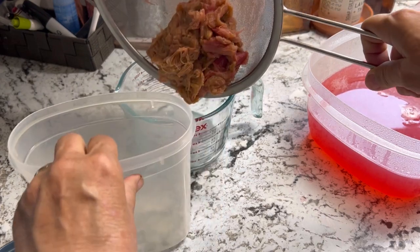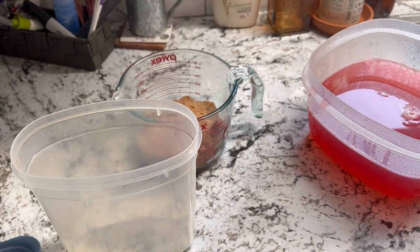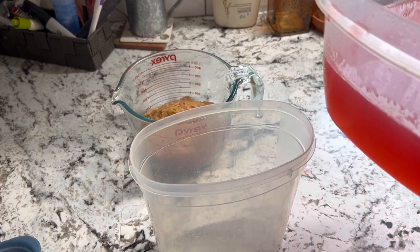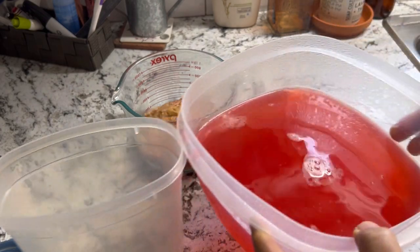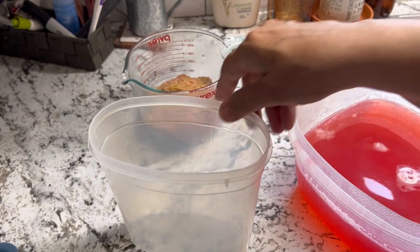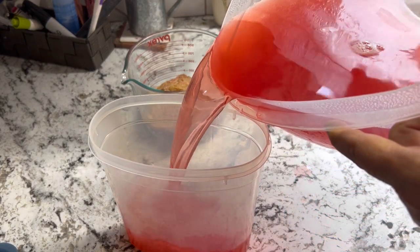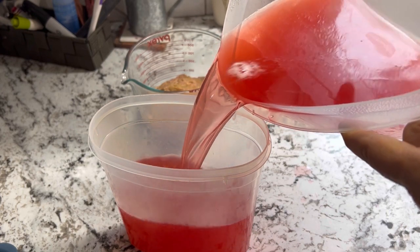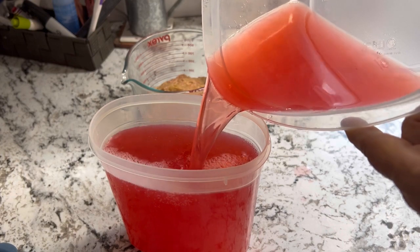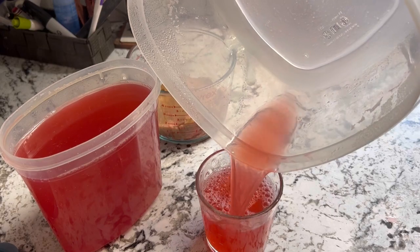Once this is well drained, I'm just going to dump this leftover rhubarb pulp over here — we'll deal with that in a minute. As you can see, we have this beautiful pink colored lemonade. I'm going to try and fit it all in here, and we will just let it cool to room temperature, put it in the fridge, and let it refrigerate for at least four hours. This will be a tester glass for me later.